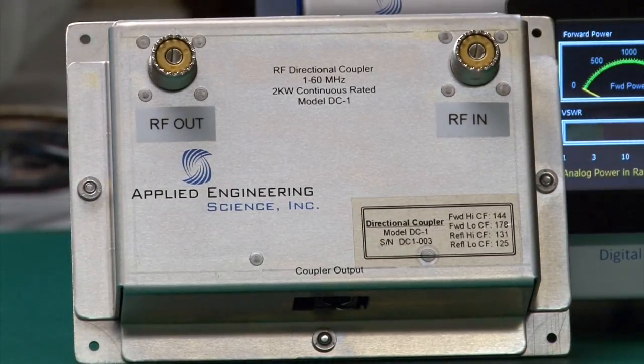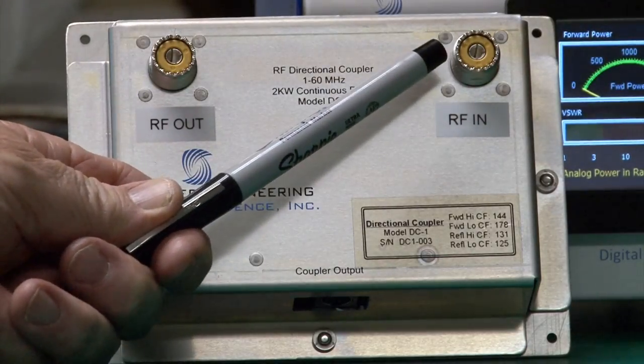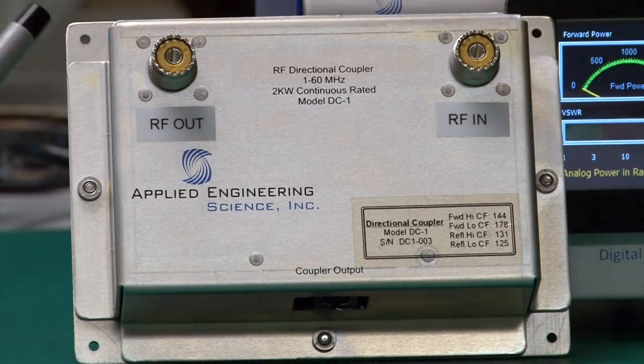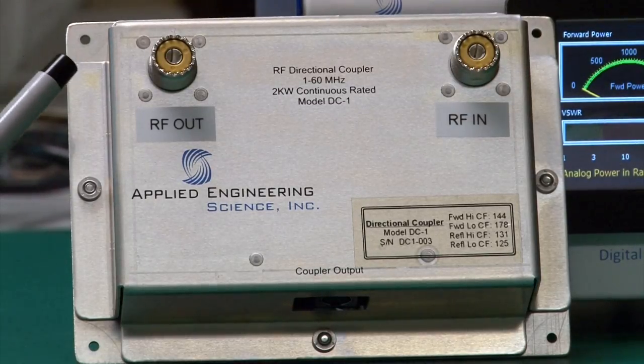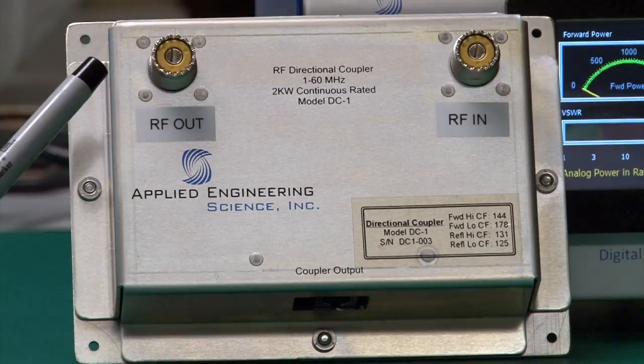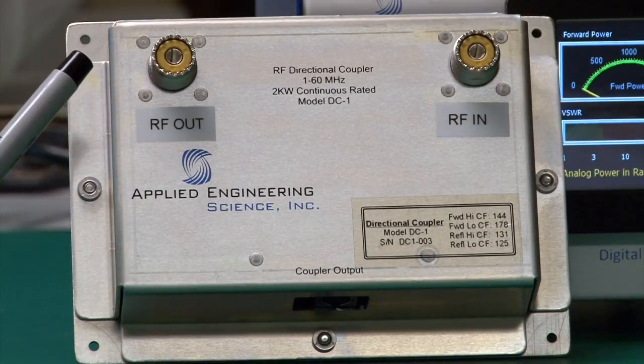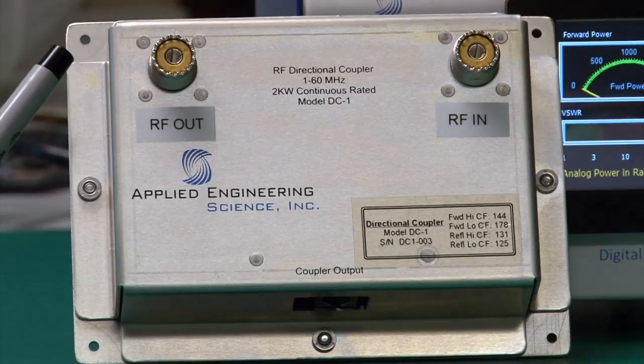Let's begin by looking at the directional coupler that comes with the DWM2. This is a prototype version of the coupler. It has an RF port that's an SO239 and an output port that's also an SO239. At the time you order, if you'd like Type N connectors, we can install them in their place.